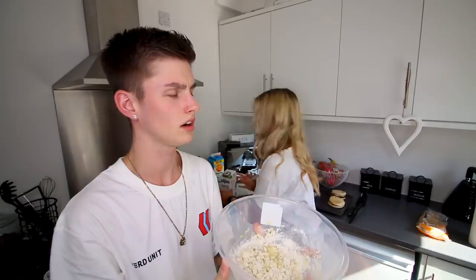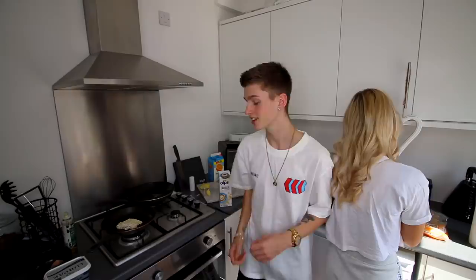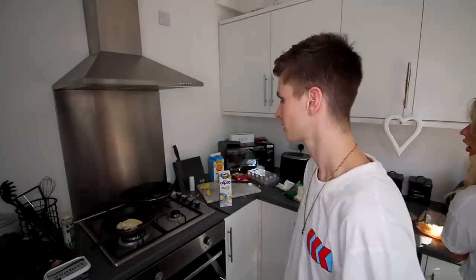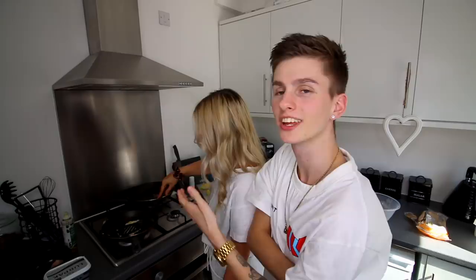We have no idea — not one single instruction of how to make a hash brown. It says we have to dice our potato into tiny, tiny pieces. Ellie's just finished chopping up the potato. The next steps: put the potato into a bowl, add salt and pepper, add corn flour, potato flour, soya milk. We don't have potato flour or corn flour, just the soya milk, so it's probably going to taste absolutely disgusting. We've just put a powdered, floury, potato, peppery, salty thing in a frying pan.